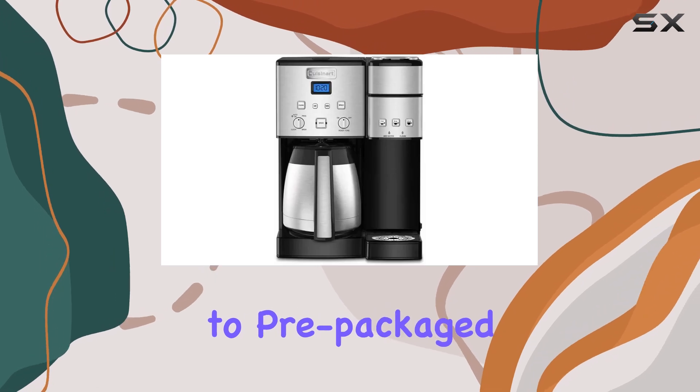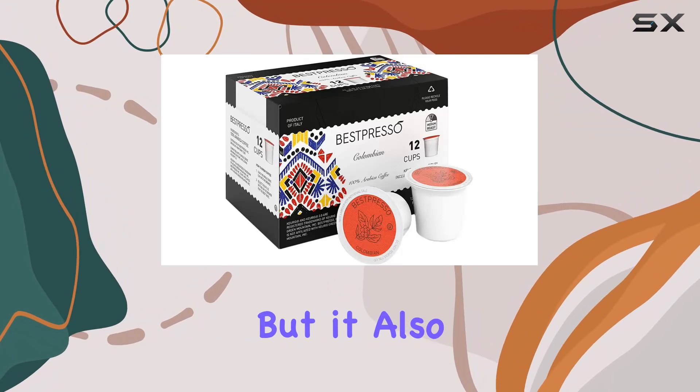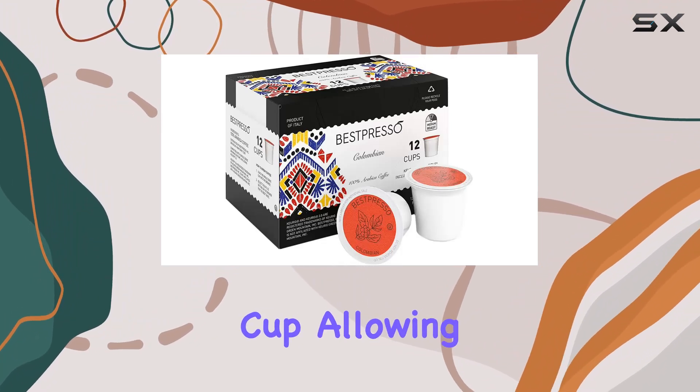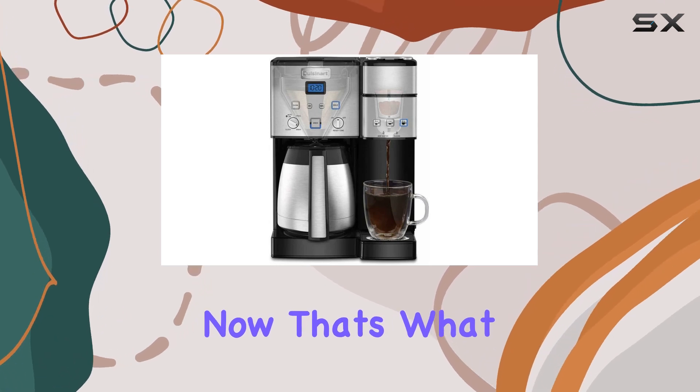Say goodbye to being limited to pre-packaged K-Cups. The SS20 is K-Cup compatible, but it also comes with Cuisinart's Home Barista Reusable Filter Cup, allowing you to use your own freshly ground coffee. Now that's what I call flexibility.